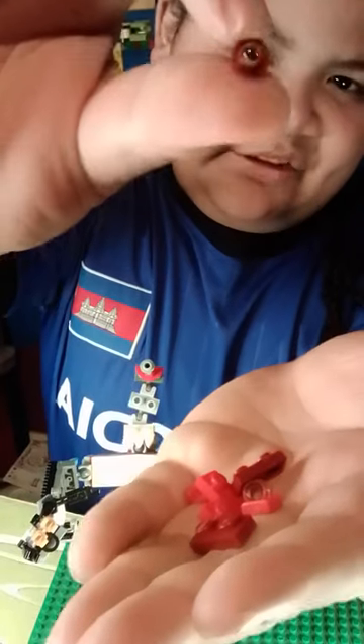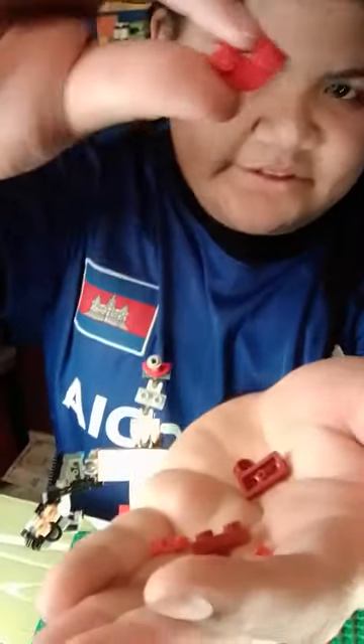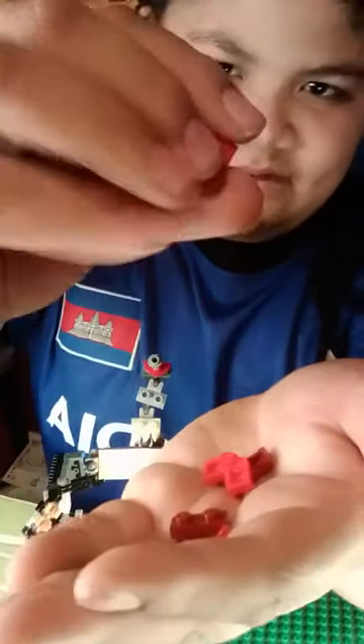For the red face we have two one-by-one studs with holes in them, two one-by-two brick plates — not bricks — a red macaroni piece with just a little bit tighter of a corner, and then two red pizza pieces.